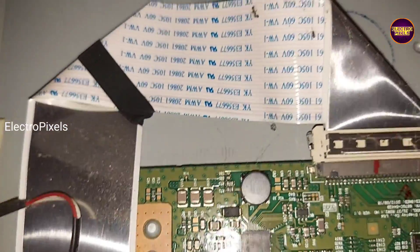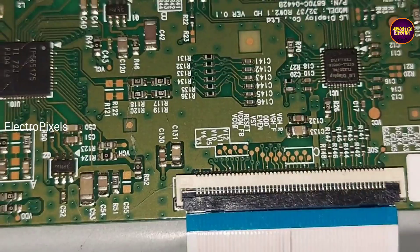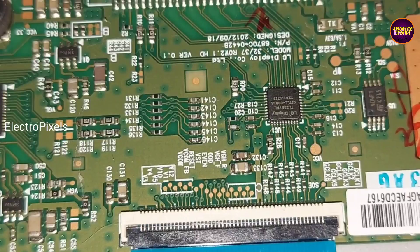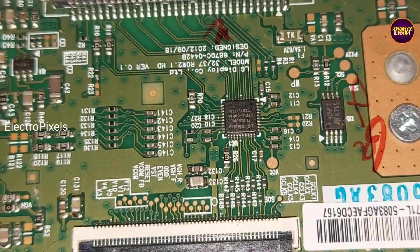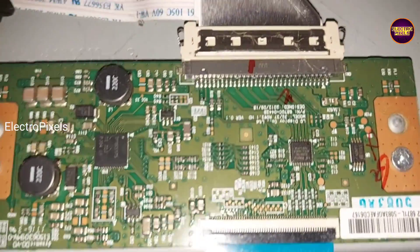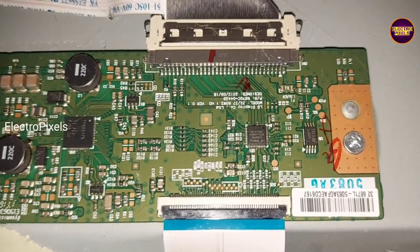To solve picture freezing, first we are going to perform a small alteration in the level shifter IC. Here we need to block VGH odd and VGH even signals entering to the panel through the TCON board. In these test points, VGH and VGL voltage will appear simultaneously as a pulsing voltage.